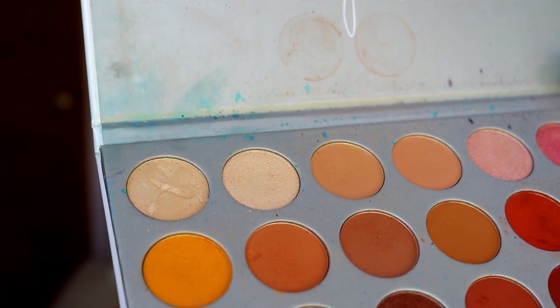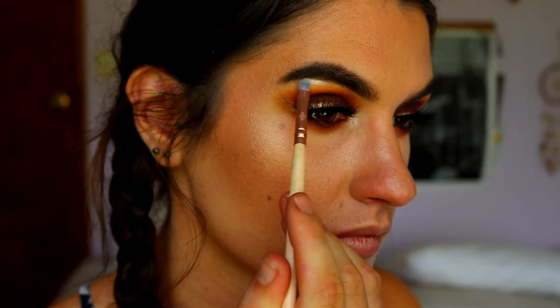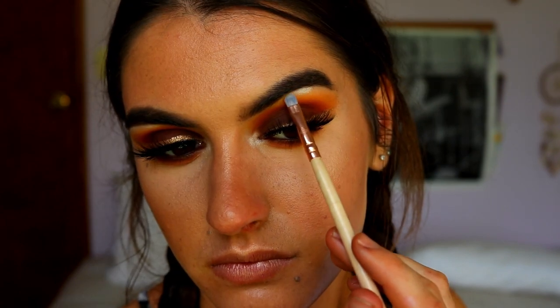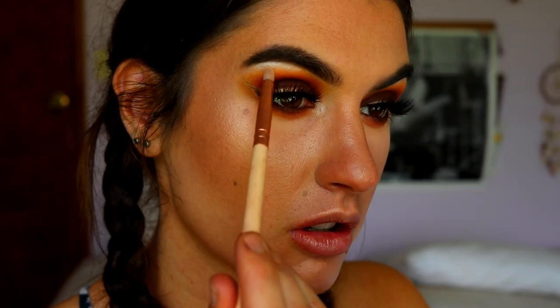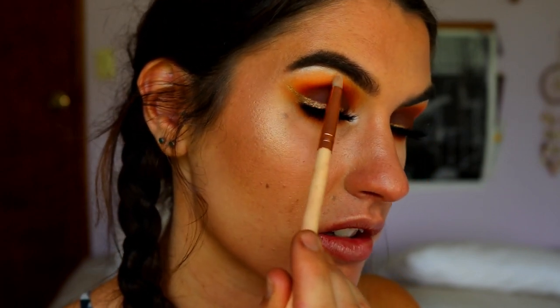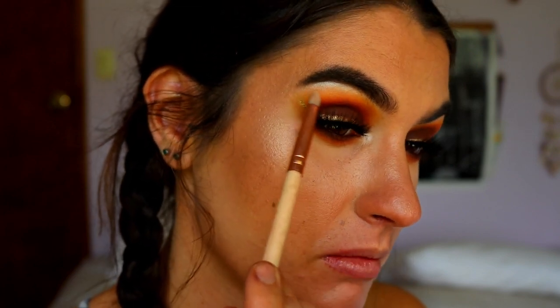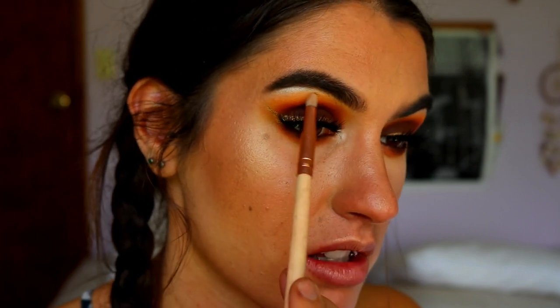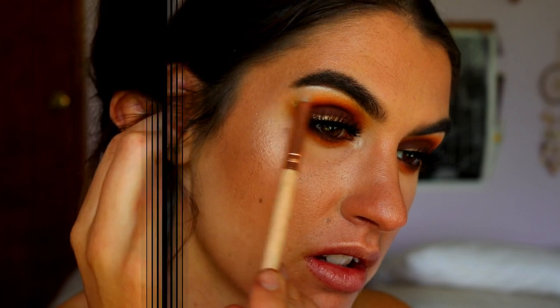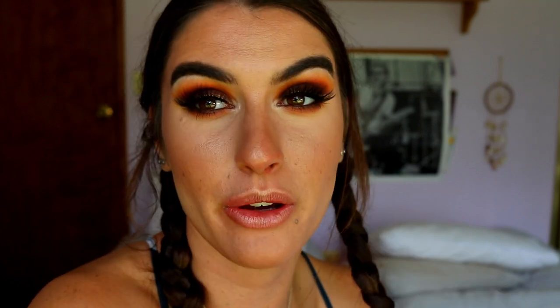For the inner corner and brow bone highlight I take the shade Enlight from the Jaclyn Hill Morphe palette and lightly place a little on those areas. I then take a bit of Creamsicle on a clean pencil brush to buff out the edges of Enlight so it blends more smoothly and seamlessly into the transition color rather than sitting as a harsh line. I quickly apply some bottom lash mascara to tie it all in and finish off the eyes.